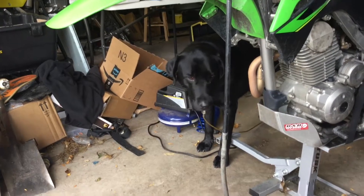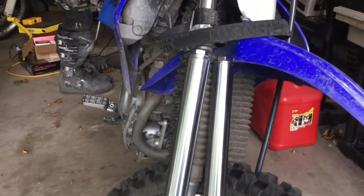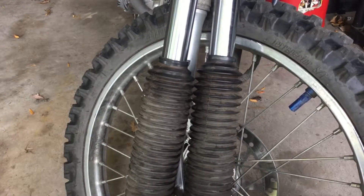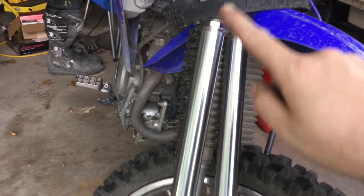I got the forks put back together. I filled them up with the oil and then bled them — you want to do that until no more bubbles come out. Then I put everything back in and hand-tighten the cap till the o-ring is seated down in there.